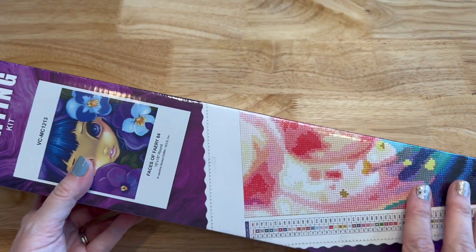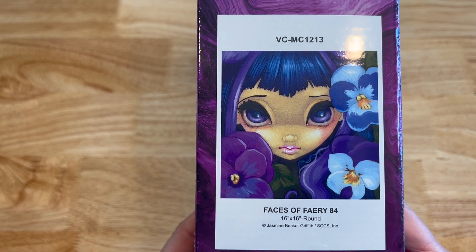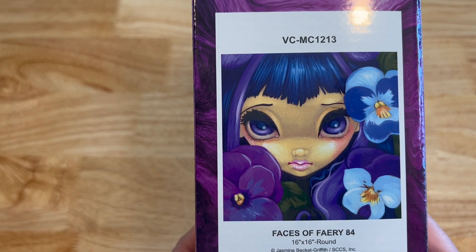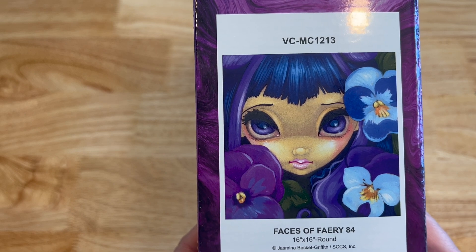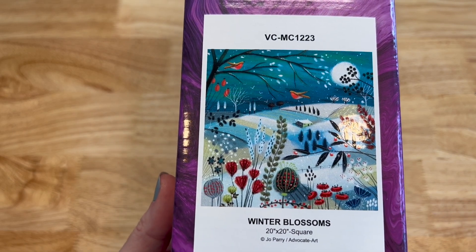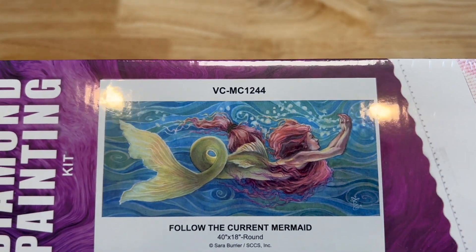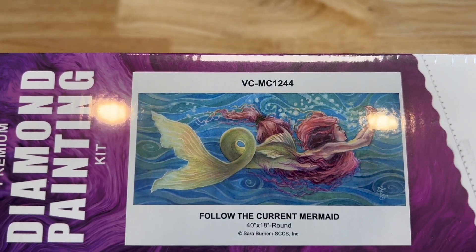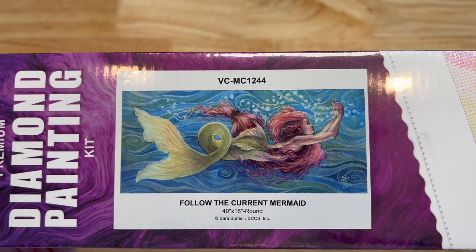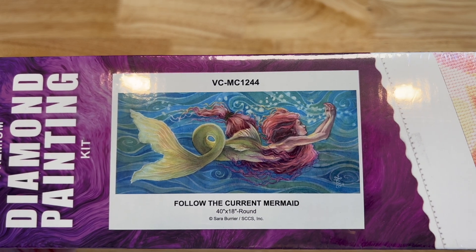Now this is one of their new boxes — one of the smaller ones. I haven't unboxed this yet. This is Faces of Fairy 84 by Jasmine Beckett Griffith — 16 by 16 inches, round. She's got purple and blue, almost purple eyes, little pink lips, blue flowers. This is Winter Blossoms, recently unboxed — from Joe Perry, 20 by 20 inches, square. Great for the holidays. Then Follow the Current from Sarah Burrier — 40 by 18 inches, round. I love mermaids, so you might see a few in this video.